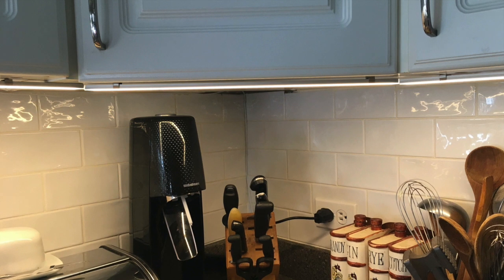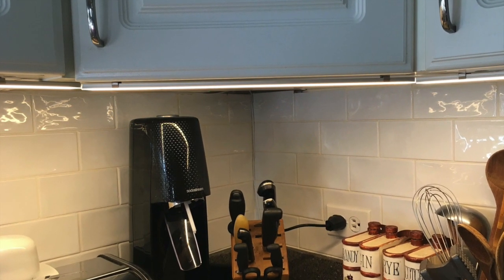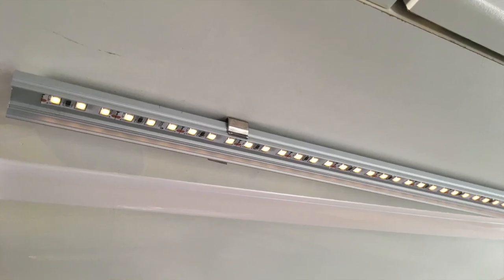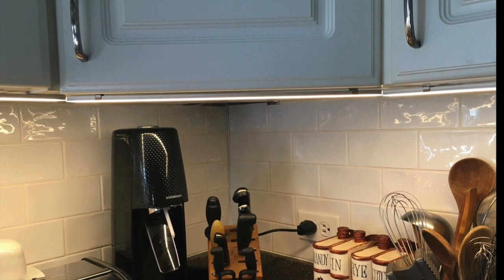Finally, you could use this for some task lighting. This is actually Alec Thorne, CST's assistant lighting supervisor's actual kitchen. That's just some LED tape in a little channel, and he uses it to light his countertop. There's a ton of stuff you can do — any place you need a little bit of extra light, LED Tape's a great candidate.